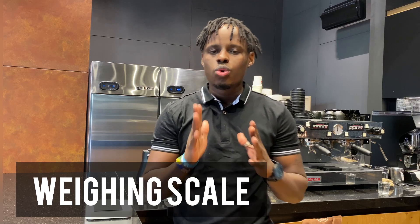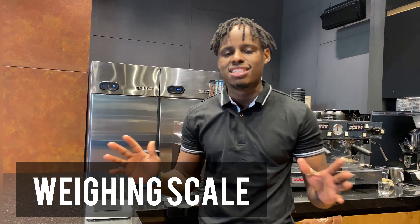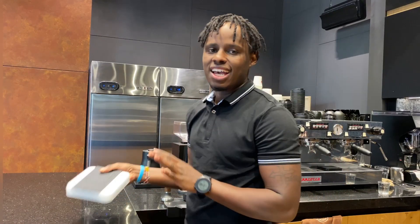To brew a good espresso you'll need a pair of weighing scales. This will help you keep consistency while brewing and know how to adjust for a perfect cup. We're going to use the Acaia weighing scale — these are perfect. They are waterproof and large enough that a portafilter can fit on top.